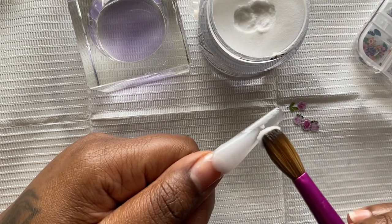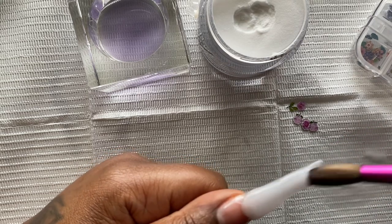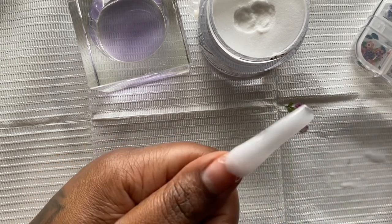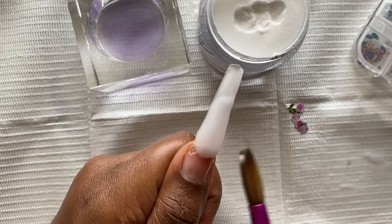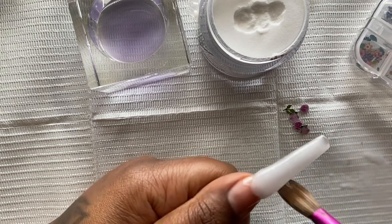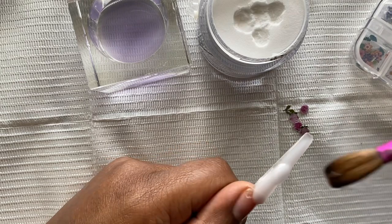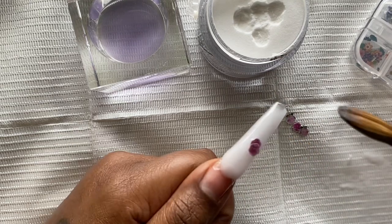So this was supposed to be like a mother's day inspired set but I wasn't able to get it out before then, so we're just gonna call it acrylic application. I'm gonna try my hand again at the — you do the smile line first. This set is kind of like my valentine's encapsulated hearts but instead I decided to encapsulate flowers that I got from Shein. If you haven't seen that, I'm gonna put the video down below.